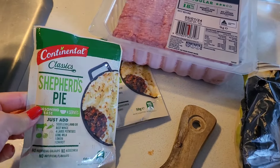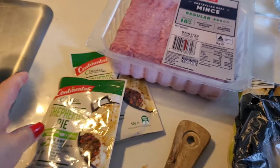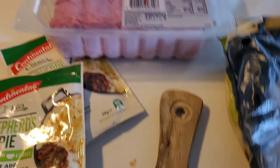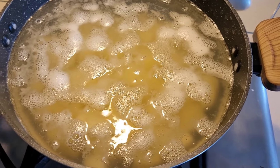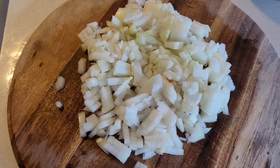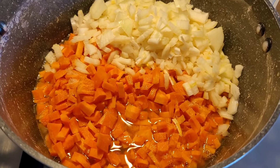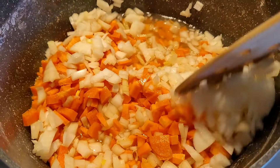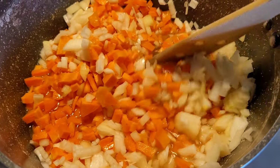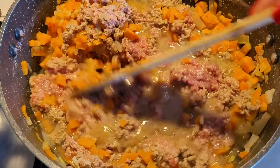This next clip is a bit of an older one. I've got carrots, potatoes, beef mince, and shepherd's pie seasoning. I start by peeling and chopping the potatoes and boiling them. My partner helps out by mashing the potatoes. Then I chop a substantial amount of onions and carrots — this is why I love shepherd's pie, I can sneak in quite a few veggies.